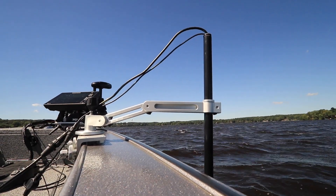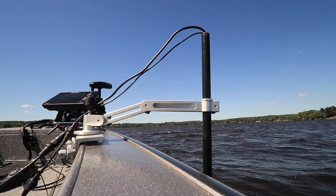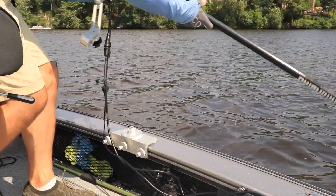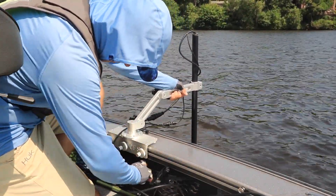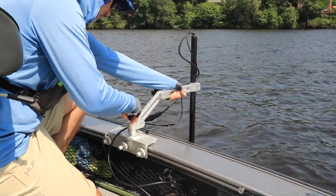I'm using the Mega 360 imaging device with the universal mount, which means that I need to manually deploy the 360 imaging pod every time that I want to use it. Because this Mega 360 imaging device is not permanently attached to the boat, I have to pay particular attention to the direction the 360 imaging device is pointing every time that I deploy it.